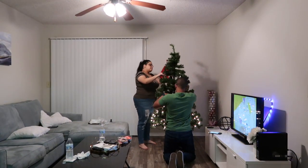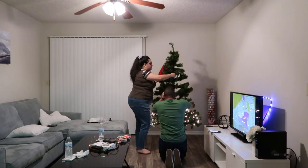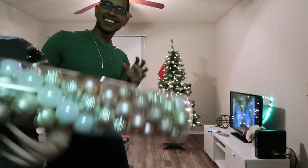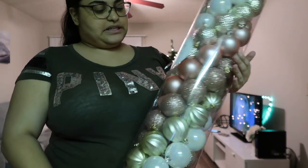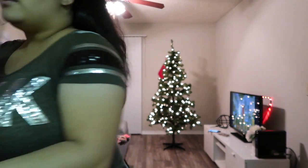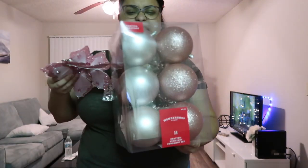I got this big container of 100 ornaments for 20 bucks at TJ Maxx, and then I got this one that's just bigger balls — bigger balls — and I got this from Target for I think it was like 10 or 15 bucks.